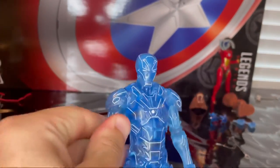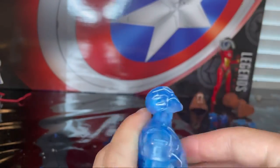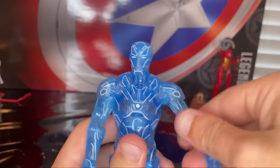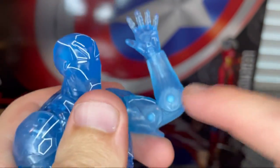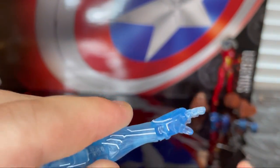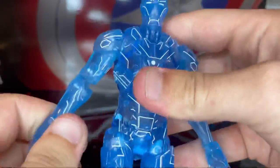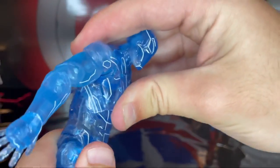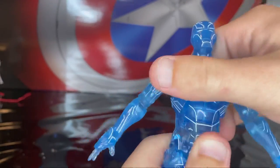For articulation: the head can hinge down, hinge up fairly far, and look left and right, but there's no head pivot. Shoulders can move up only so far with 360-degree rotation around the shoulder, a bicep swivel, and double-jointed elbows — same mold so you still get those peg holes. Wrists can hinge down and up slightly, limited by the pad on the forearm, with 360-degree rotation. There's a ball joint at the mid-torso allowing slight forward, backward, and side-to-side movement with 360-degree rotation.